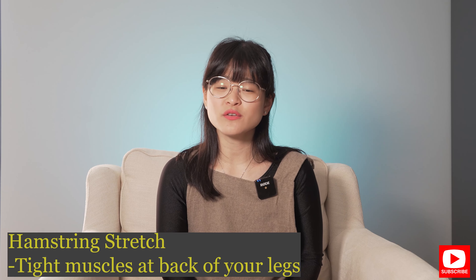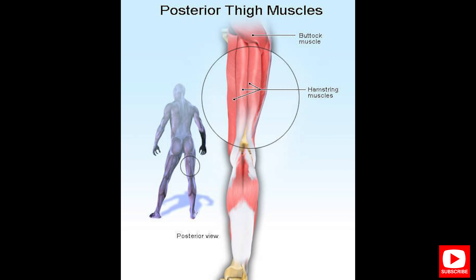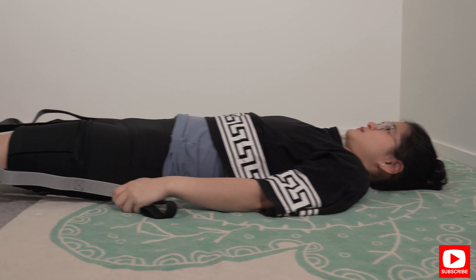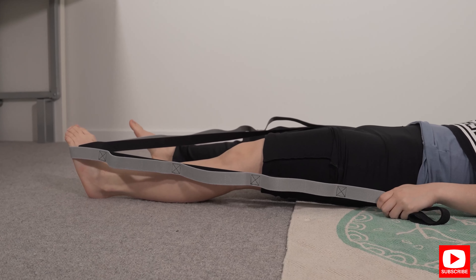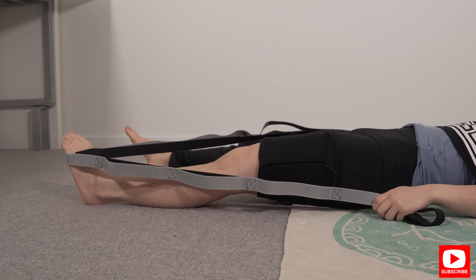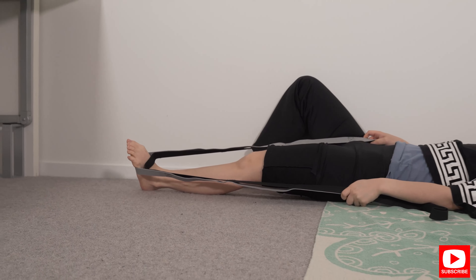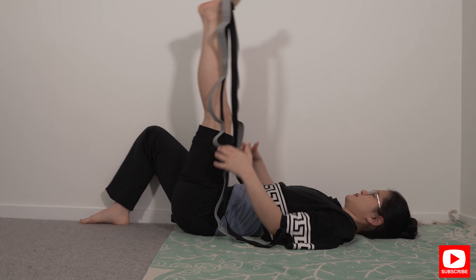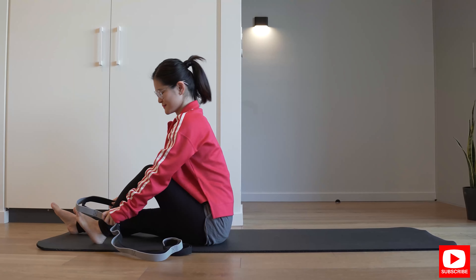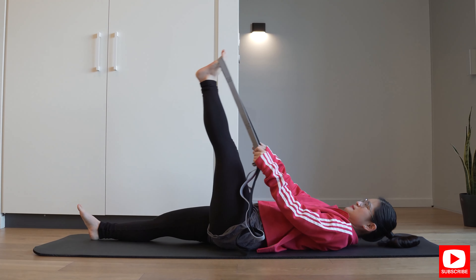Hamstring length: if you have hamstring tightness you will find that it's very hard to do a proper turnout because your hamstring will be limiting your hip movement. To test whether you have a tight hamstring, lie down on the floor with a yoga strap — if you don't have a yoga strap, a towel works just fine. Hook the towel or yoga strap over your feet, then keeping your leg straight, pull it up to 90 degrees. If you can't achieve 90 degrees with your leg straight, this is an exercise you really have to do to help improve your turnout.